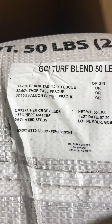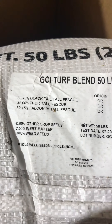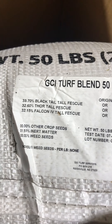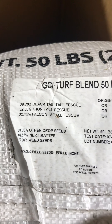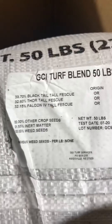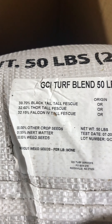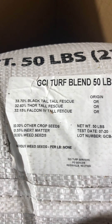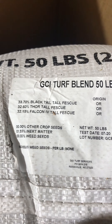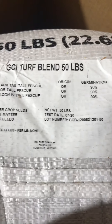What I'm looking for is just to check the information about what I got — the type of seed, percentages, and the germination percent. I have 33.7% Blacktail, which has really great tillering capabilities so it doesn't have a problem growing as long as you take care of it well. The Thor tall fescue I've never used before, but the Falcon 4 I have — it's a really nice fescue seed. The germination for all three is 90%, so we should be good on that.